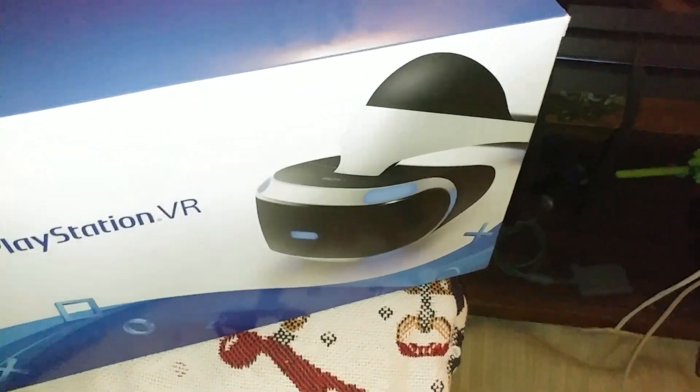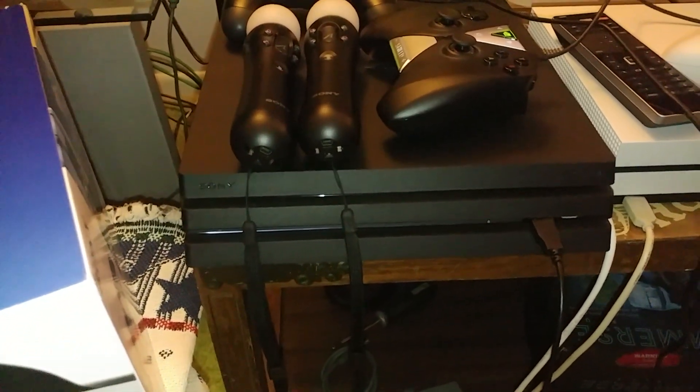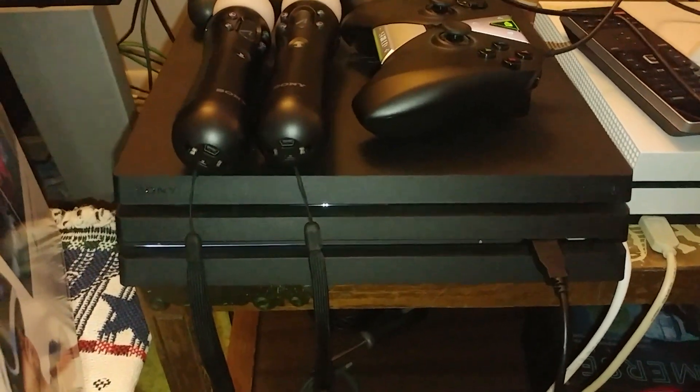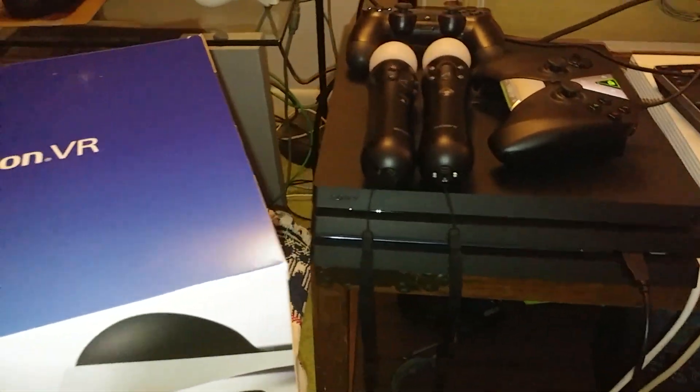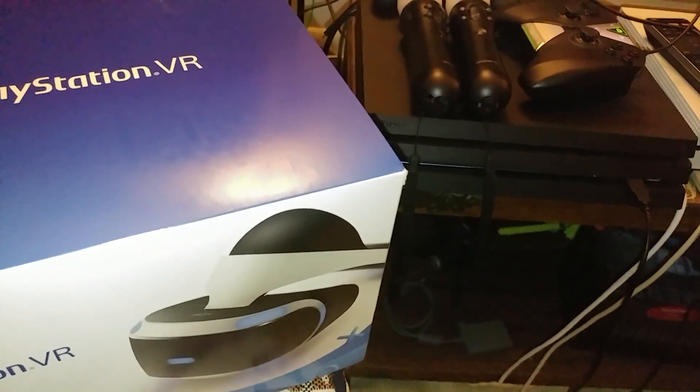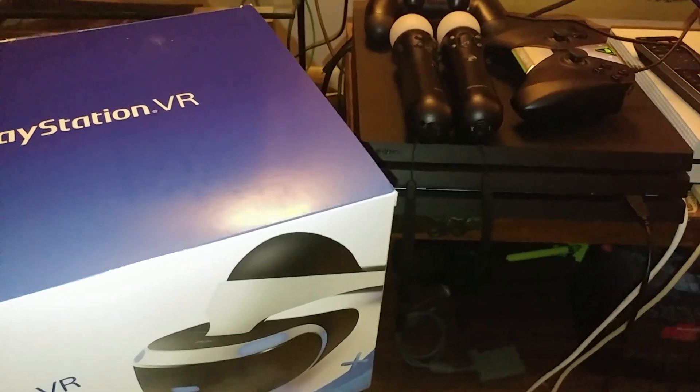I traded in my PlayStation VR for the PlayStation 4 Pro. I could have sold this for a thousand dollars and made more money off of it, but I needed the PlayStation 4 Pro and at that time I was kind of short on money. So I needed it, and it paid off — now I have both again. Next to it obviously is the Xbox One S. And I forgot to tell you, there's a three thousand dollar iMac right here.